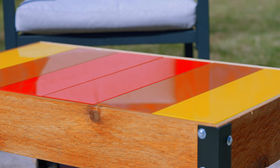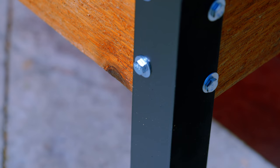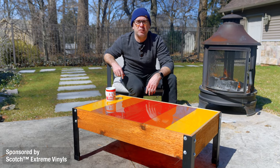Today we're going to make this dead simple, super easy DIY patio table — all of the inexpensive tools you can get from the home center, no fancy joinery, no welding. And today's video is sponsored by Scotch Extreme Vinyls.